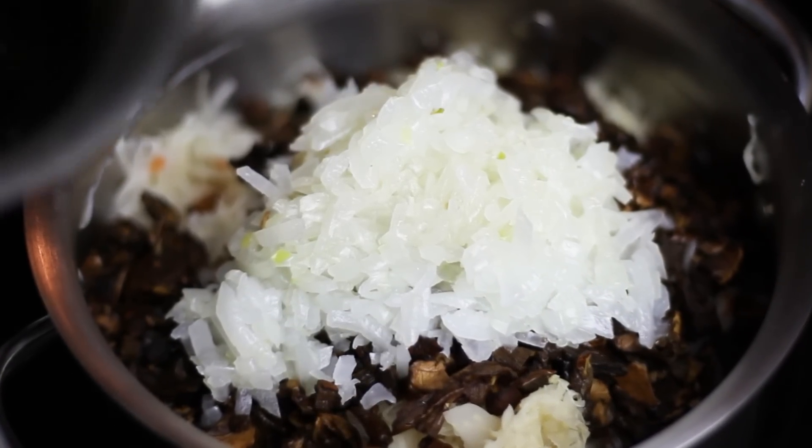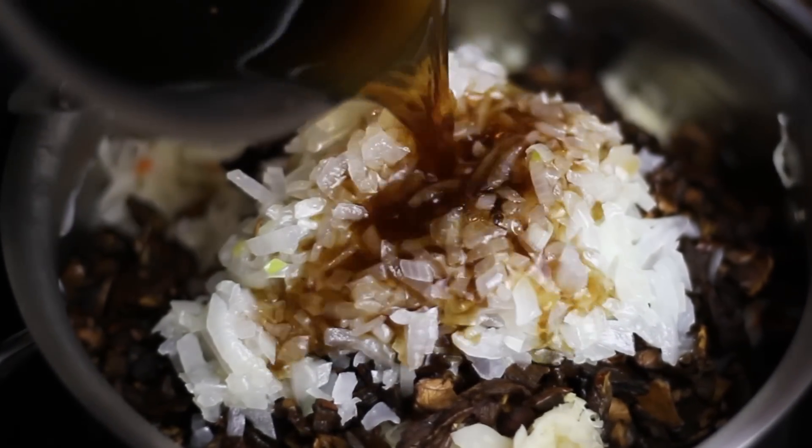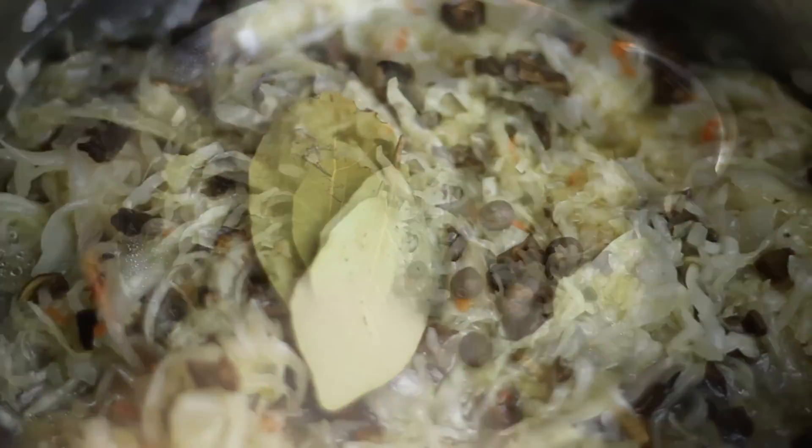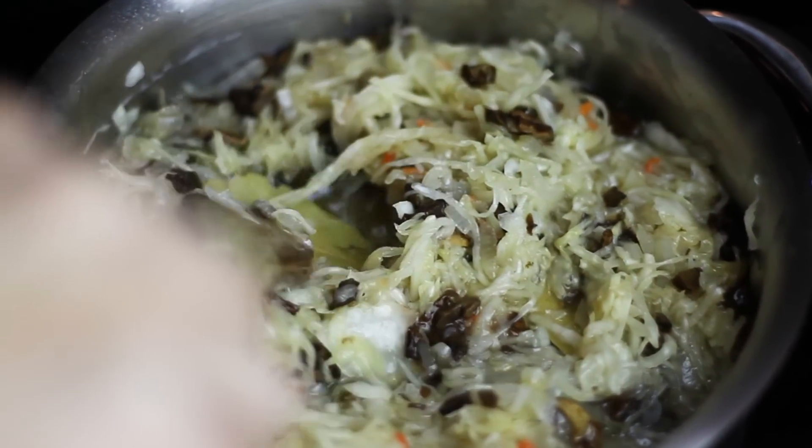I'm going to give it a stir. In my case I had to add a little bit more hot water — I didn't have enough liquid so I added another half a cup. Then we're adding our bay leaf and allspice, giving it another stir, and cooking it for around 45 minutes until the cabbage is soft.